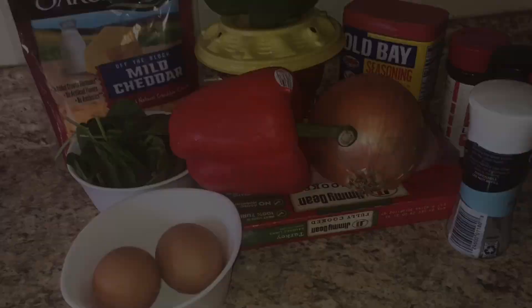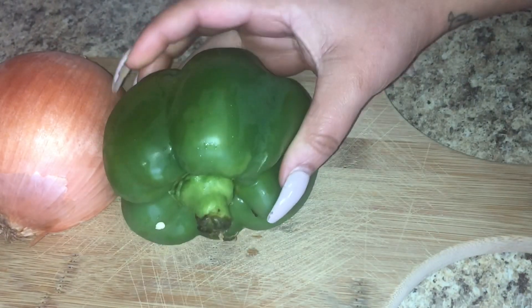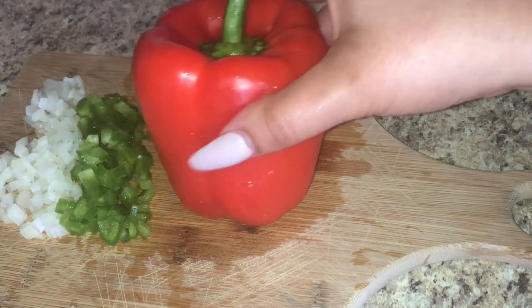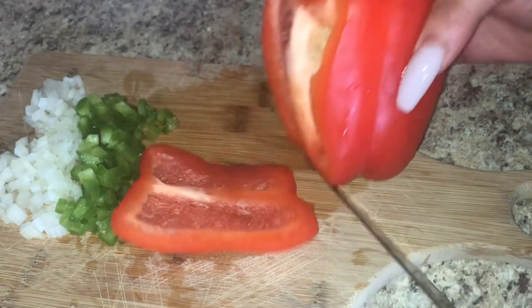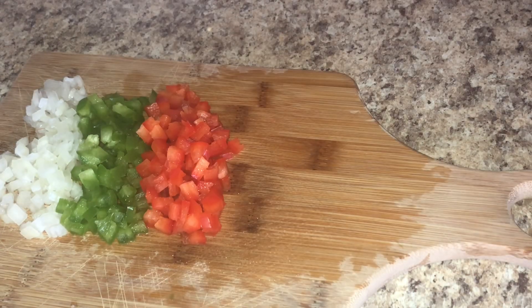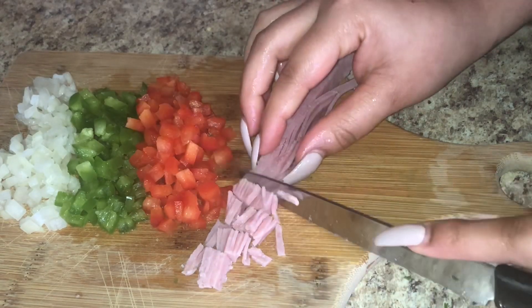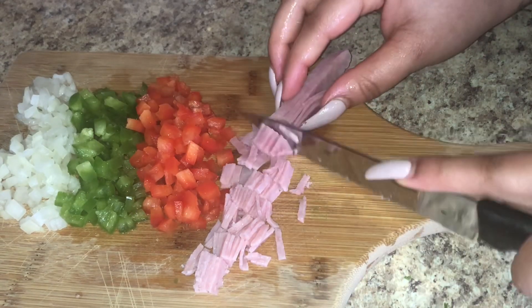So we're going to hop right into the video. First, we want to dice up one-fourth of an onion, one-fourth of a green pepper, one-fourth of a red pepper. You can put as many vegetables as you want to. You don't have to just put these types of peppers, or you don't even have to put peppers in there at all. You can use jalapeño peppers if you want to be spicy, or whatever, if you're a spicy girl.